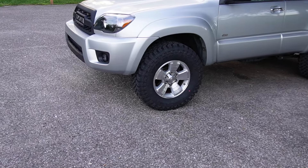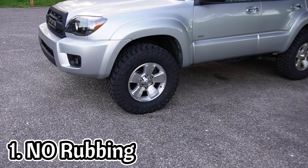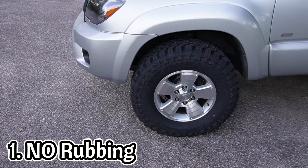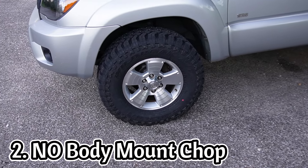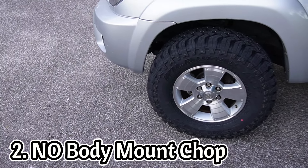I had three specific goals that went along with fitting these 33-inch tires. The first was no rub — I definitely did not want any rub. Some people can deal with a little bit of rub, but I wanted to eliminate it completely. The second goal was I did not want to have to do a body mount chop. For those of you who don't know what that is, it involves cutting the body mounts in order to clear the tires so they don't hit the body itself.